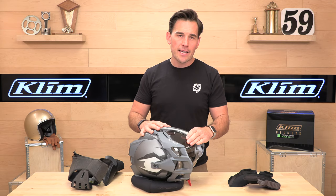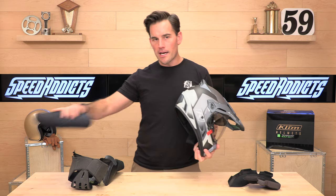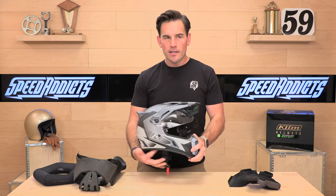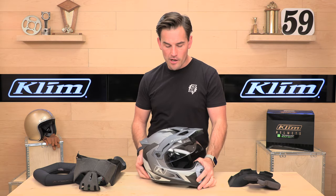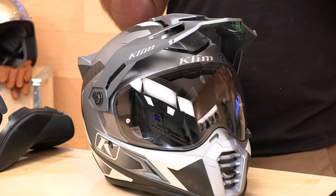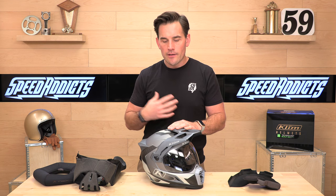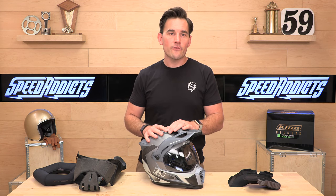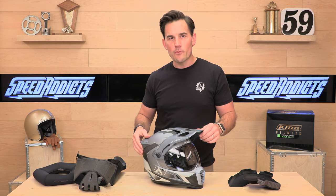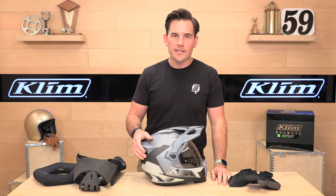The nicest part about this helmet is Klim is backing it up with a full five-year warranty, which is nice on a helmet that you will beat up if you're doing a lot of off-road riding and adventure touring. Klim is great about standing behind their products. If you want to get a Kryos Pro, head over to speedx.com. We know shopping for gear online can be tricky, so we have free exchanges and returns — if this thing doesn't fit, send it back and we'll provide a free label. Thanks for watching everybody, we'll see you next time to find out what's in the crate.